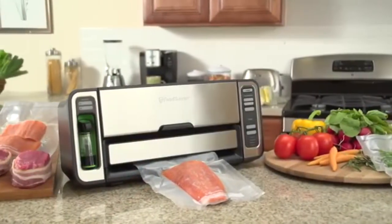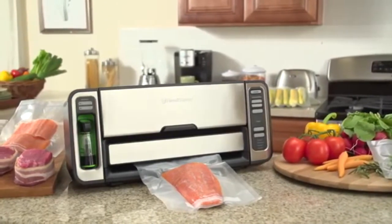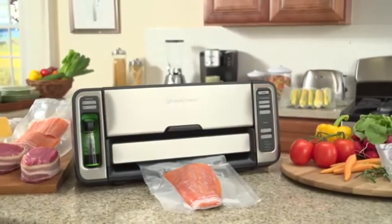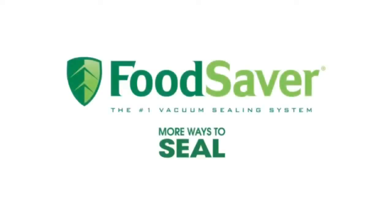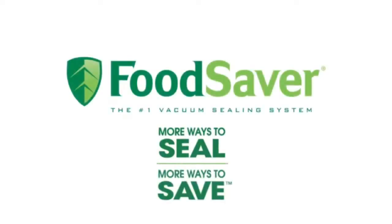Trust the vacuum sealer rated number one in performance to keep your food fresh up to five times longer than traditional storage methods. The Food Saver 2-in-1 Vacuum Sealing System — more ways to seal, more ways to save.